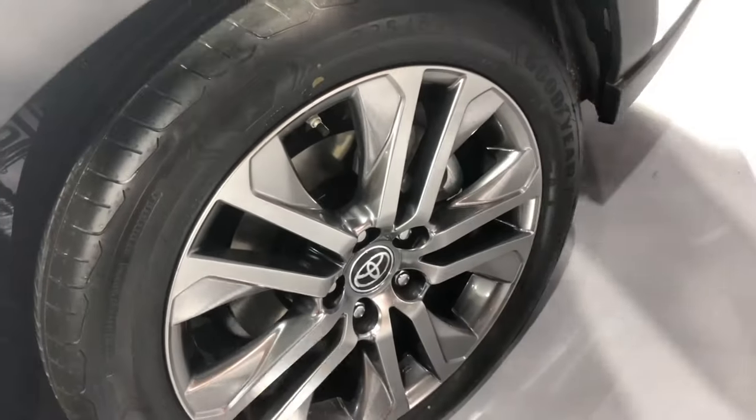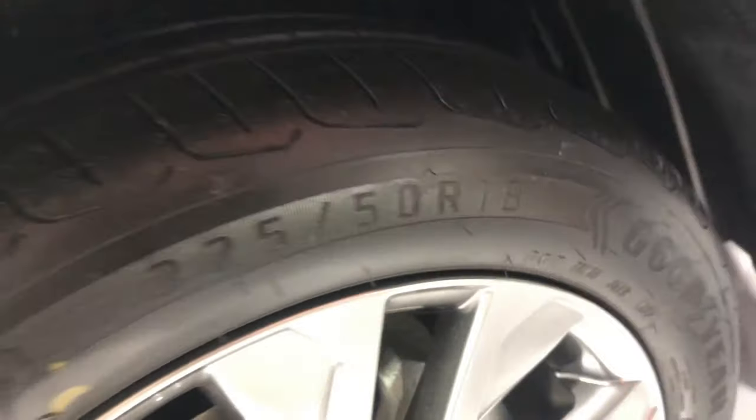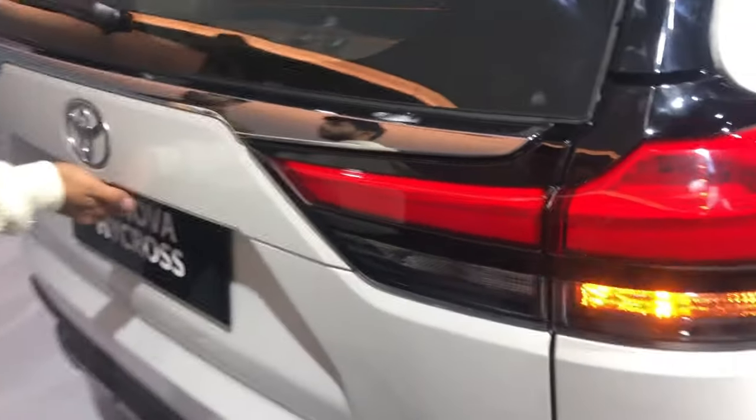This is full hybrid technology. Here is the alloy wheel with a good tyre case, tyre size 225. Full hybrid technology — petrol plus electric.